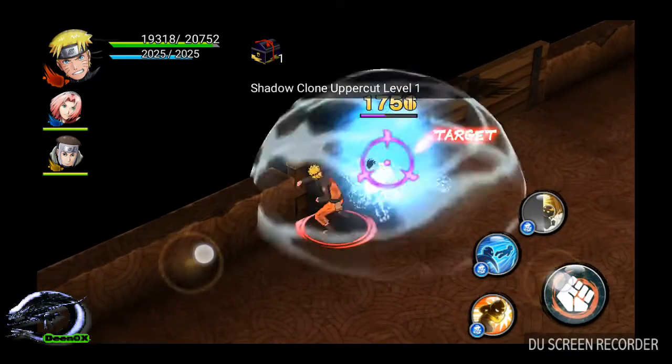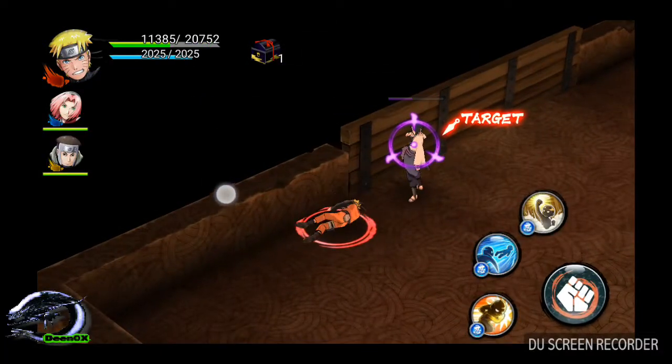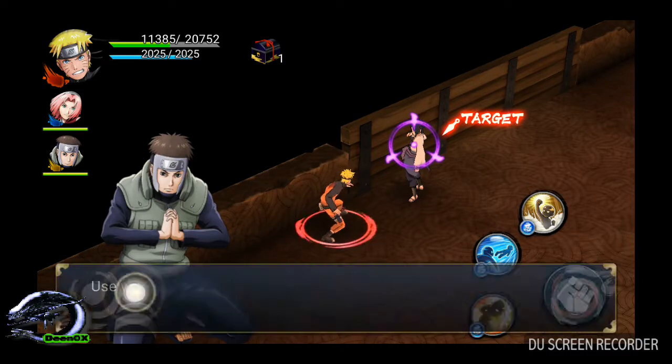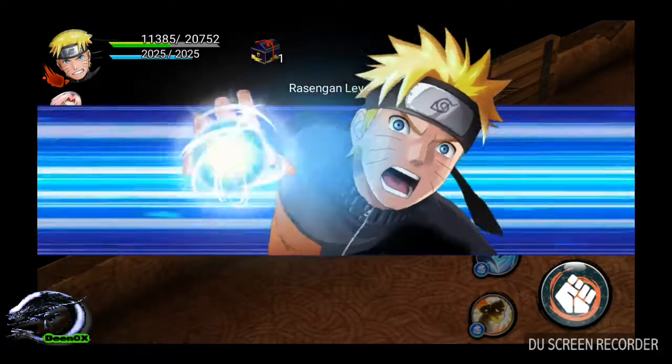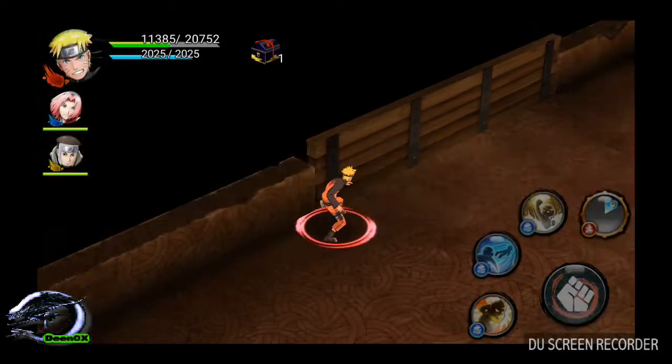The Diablo Series has the Draft. Damn! The Diablo Series has more than the player. Wow!